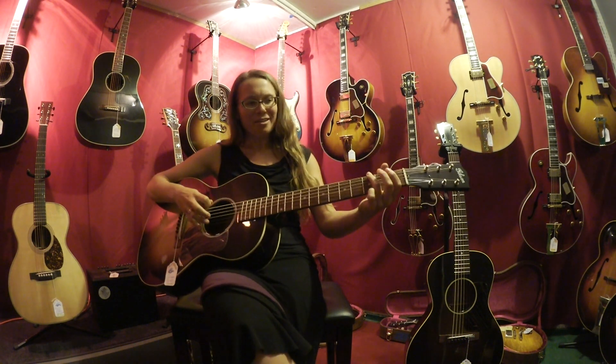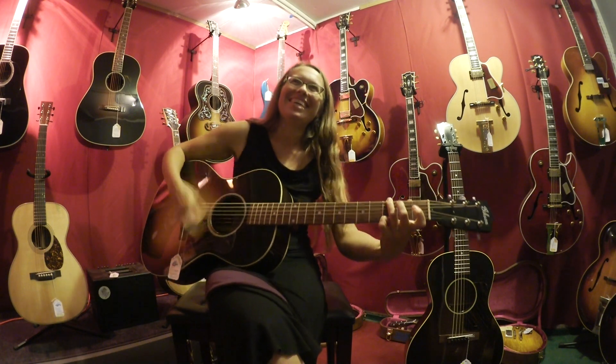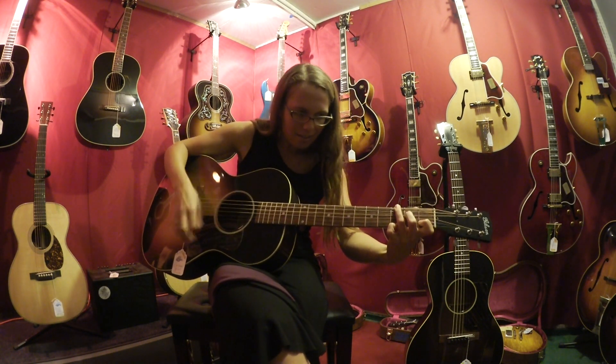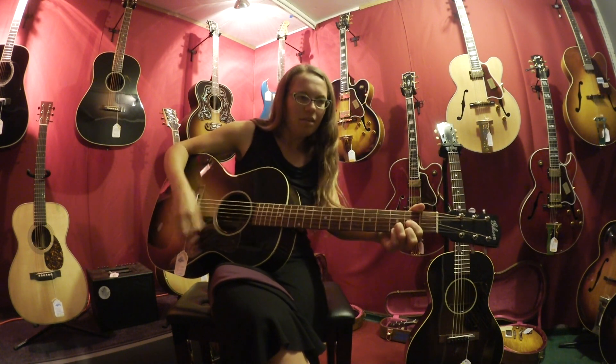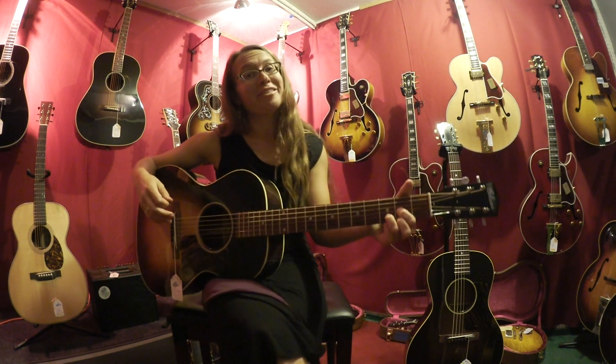So let me give it a strum for ya here. Both really beautiful, fabulous guitars.